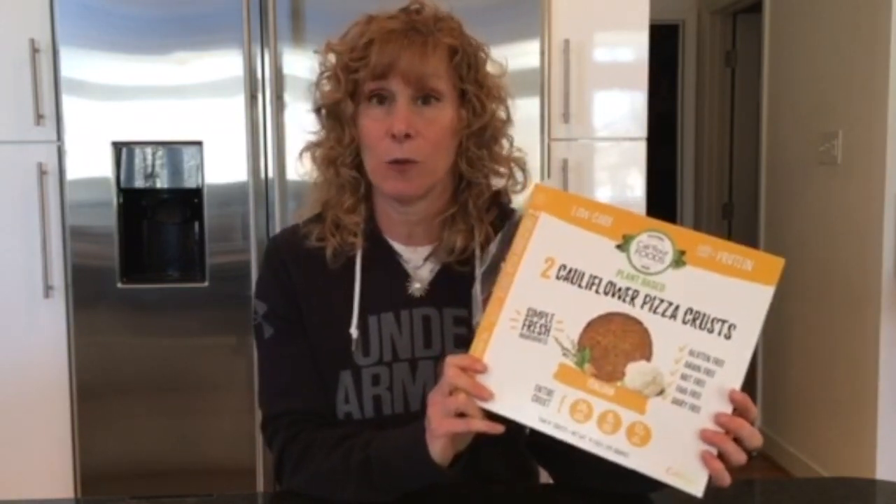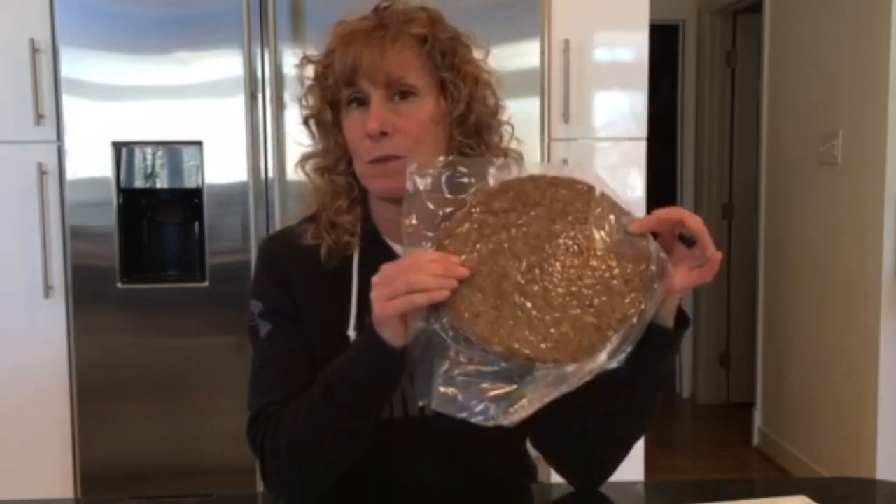So from the outside I thought this would be a great product. So I bought it, took it home, went to cook it and this is what it looks like — not really like a regular pizza crust, so I was a little skeptical at first. What you do is take it and put it on a pizza pan that has holes inside, and you bake it for about 10 to 12 minutes.